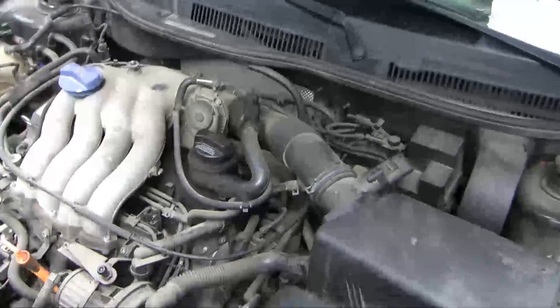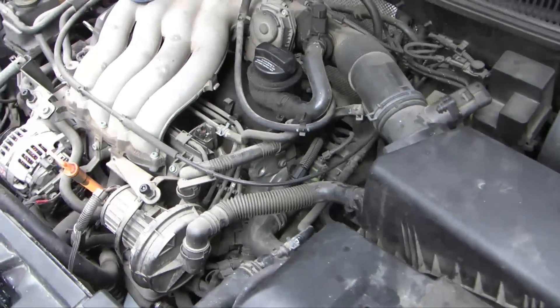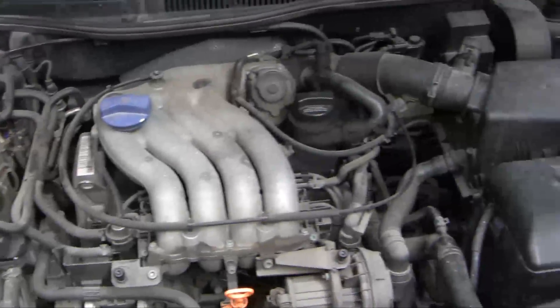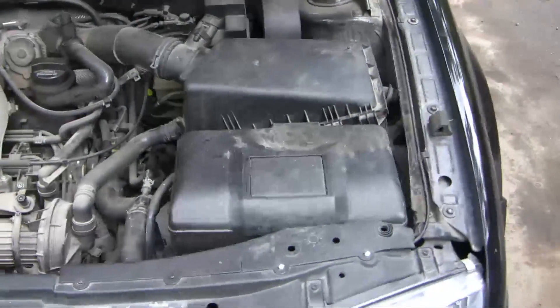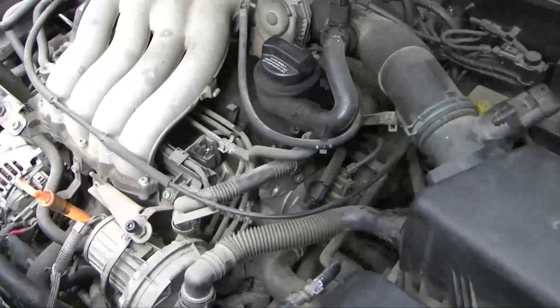Good morning guys. This is a 2001 Jetta 2.0L AEG engine, and the complaint is a low-volume persistent coolant leak over the preceding months. Just small volume, never really could sort out the cause, and so I had a closer look at the engine today. I think I've found the cause.